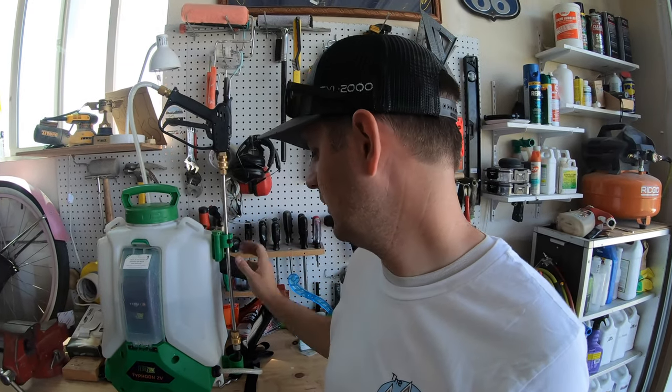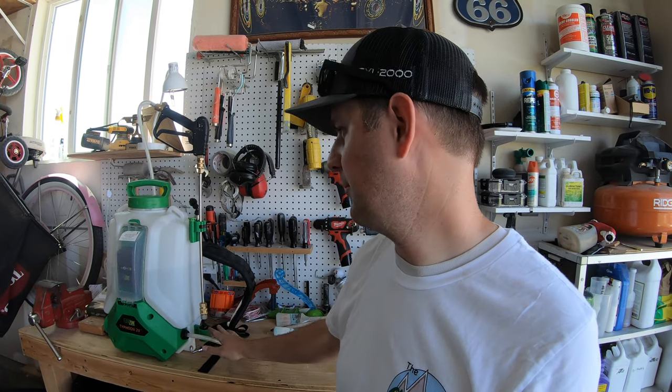It's hot today. It's supposed to get to 100 degrees today and we're about noon and pushing 90, so trying to stay out of the sun as much as possible. Got a lot of things done this morning, but I wanted to take a minute and just go over the way I have my tips set up on the FlowZone sprayer. This video is literally all about the tips.